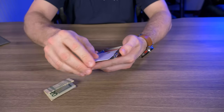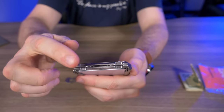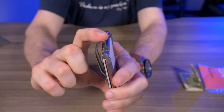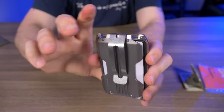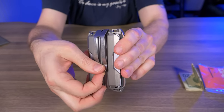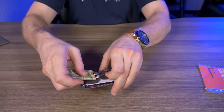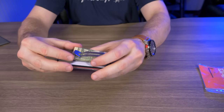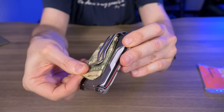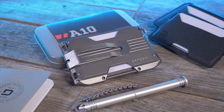If the secret compartment isn't for you, let's check out the money clip. At the very top of the wallet there's a slit designed to perfectly fit the money clip. Line it up, slide it down into place, then screw in one of the included screws. Here with eight bills folded into quarters — lift up on the money clip and it works very well. It can also double as a pocket clip, and I love the look of the A10 with this money clip on it.